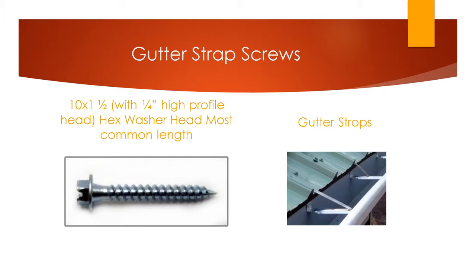Some ask for a little longer based on the type of gutter work they are doing, but if you ask the buyer if they are using an inch and a half length, they will probably say yes. The gutter industry uses these to strap the gutter straps to homes or businesses.